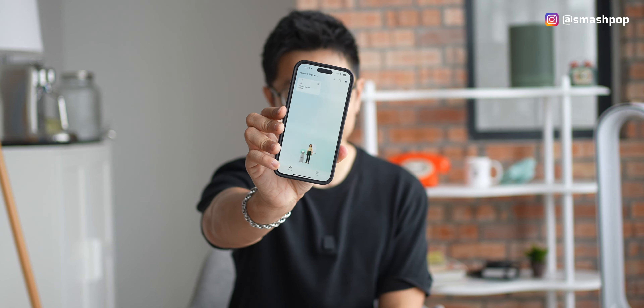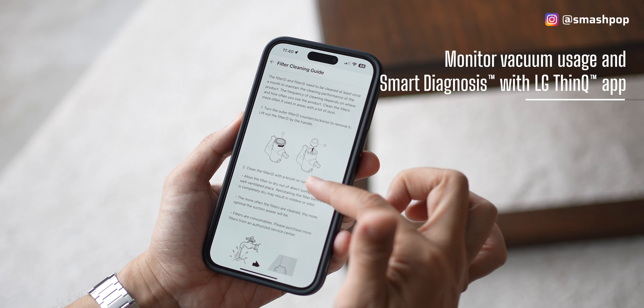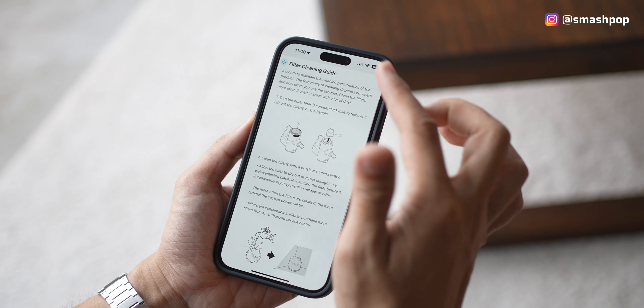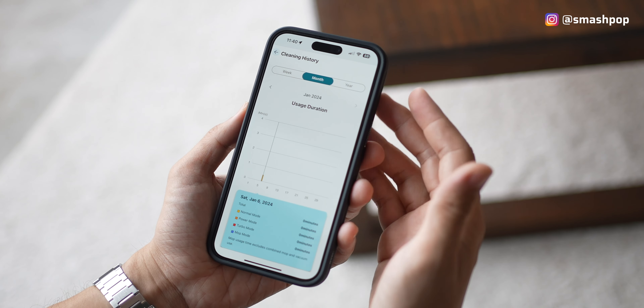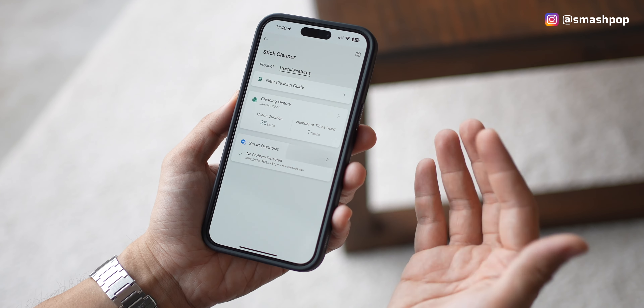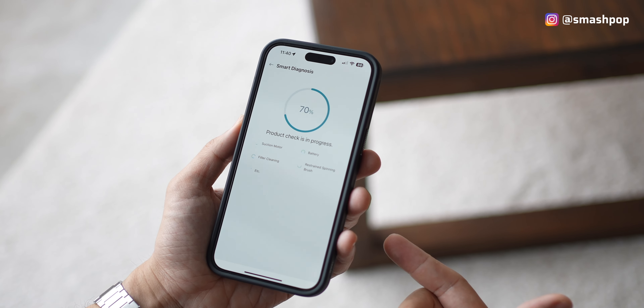For our modern lifestyle and cleaning of a modern house, of course we need to use an app. The LG ThinQ app lets us monitor our product, access the Filter Cleaning Guide, and track cleaning history so we know how much we've used the vacuum. And there's also smart diagnosis — in case anything happens, you can actually do it from the app itself.